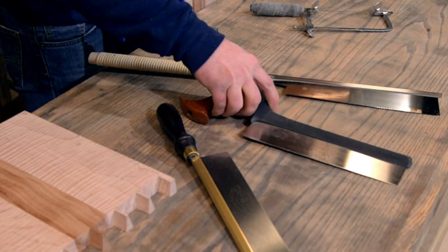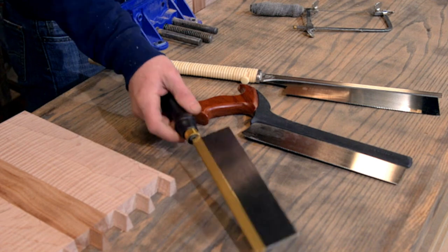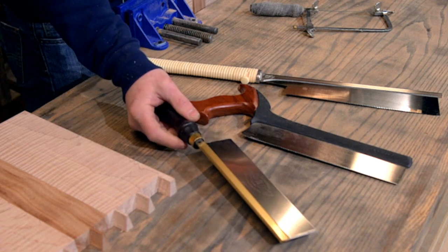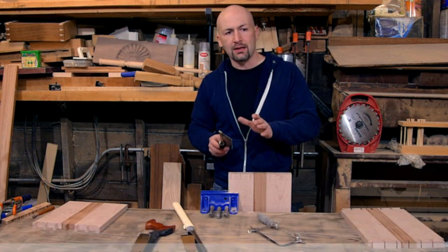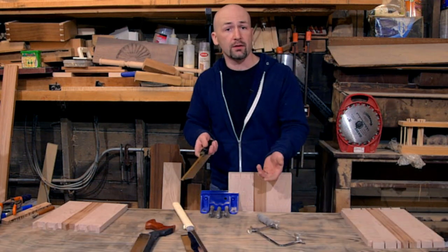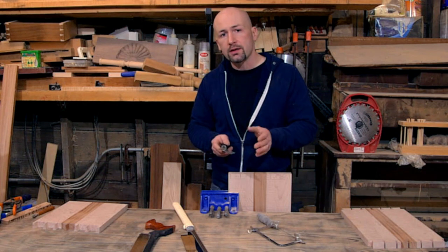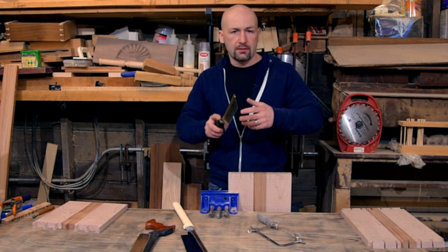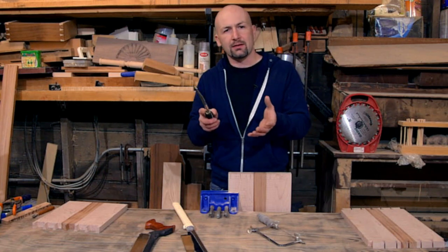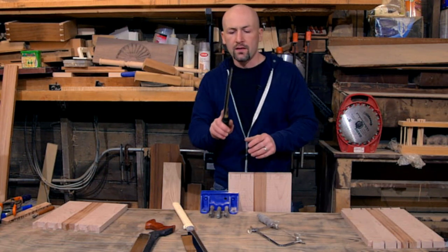Alright, so that's my favorite saw. I'd like to show you this saw — this is a gent saw. A lot of people think of this as sort of an entry-level saw, and I think they think that because it's essentially half the price of that Veritas saw. It's still a good quality saw, and the difference, I think, is your stance when you're using it. That's really the difference with each of these saws.